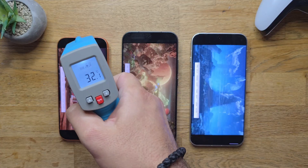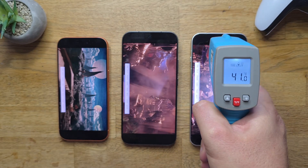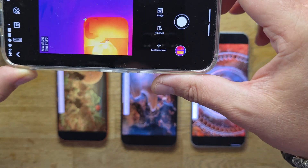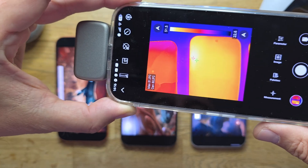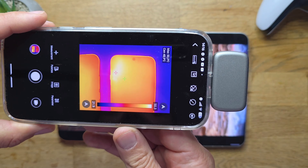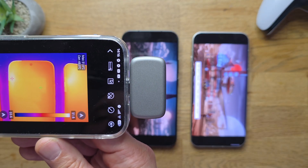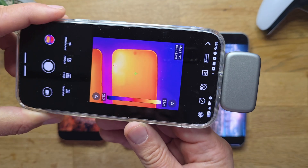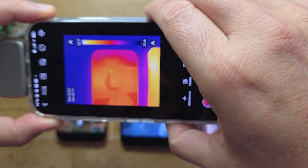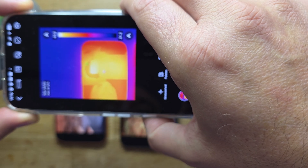We are now at round 12. 38.1°C for the iPhone — I can feel the heat rising. 45.3 for the Xiaomi and 45.2 for the Oppo. With the thermal camera: 45°C for the iPhone, 51.4°C for the Xiaomi, and 50.4°C for the Oppo. It seems the Xiaomi right now is taking the lead with the highest temperature — 52°C — while the Oppo is at 51.4°C, and the iPhone is surviving with just 44.8°C.